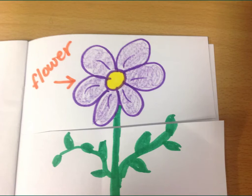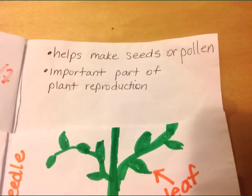I actually wanted you to cut this paper into four sections so that you can take notes behind each section of the plant that describes the function or job of each part. The flower part of the plant helps to make seeds or pollen depending on the type of plant. Some plants are seed-bearing plants, and some are not, so they would make pollen instead. The flower is definitely an important part of plant reproduction.